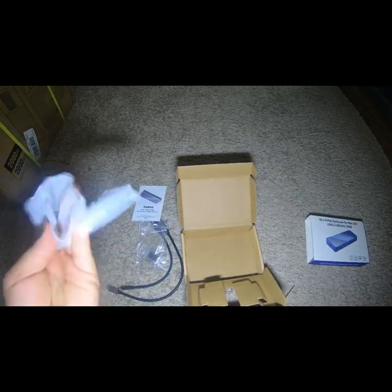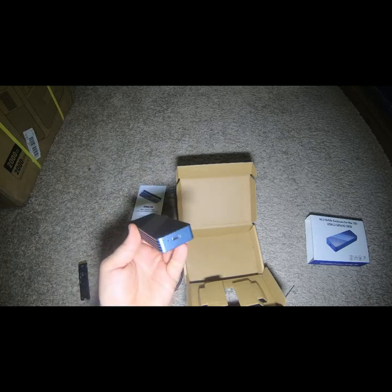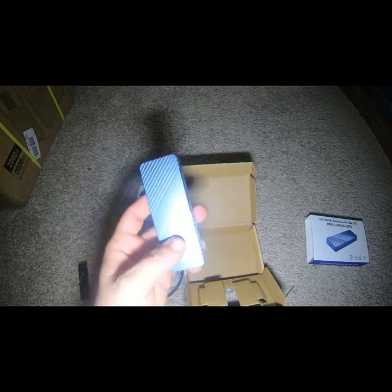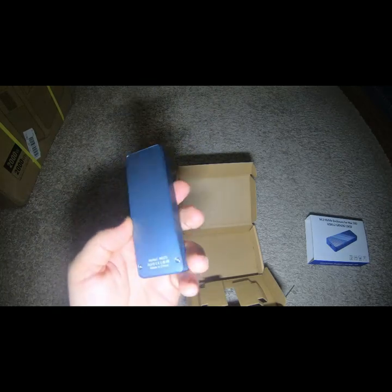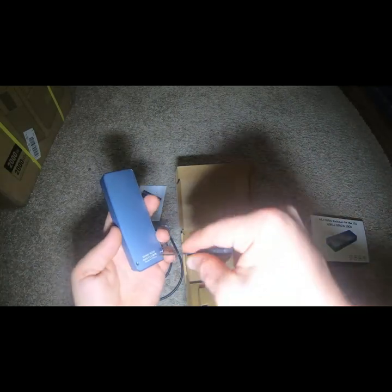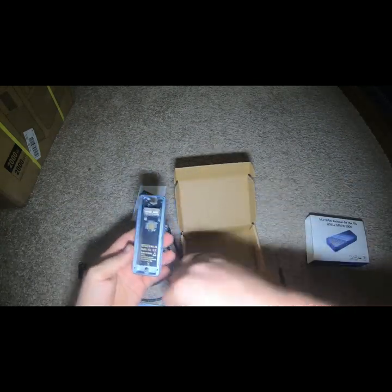Trying to open it nicely so I can do a return. Feels really nice, feels heavy — you feel like it could go in your pocket with no problems. I kind of like this one better, I don't know if it's quite worth the price. It says M.2 Mac SSD. Looks like there's two screws on the bottom. They weren't tight, so that's nice — just ready for you to tear it apart. You don't have to worry about Loctite being on them. Oh, it just falls apart. Oh, that's nice.